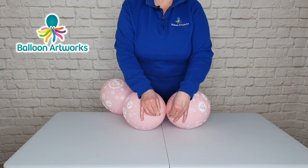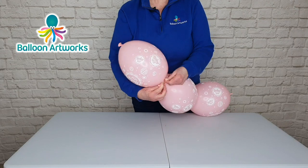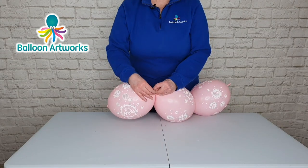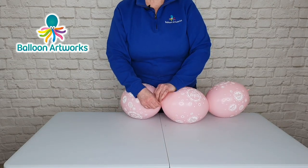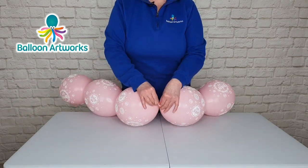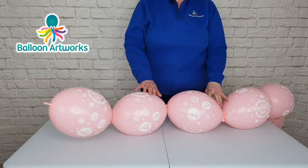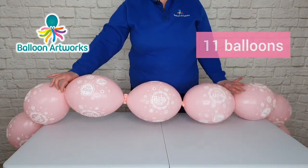Do the same thing with the other balloon. Wrap the two tips around a couple of times and tie. Continue to connect your balloons together in this way until you've got a chain of 11 balloons.